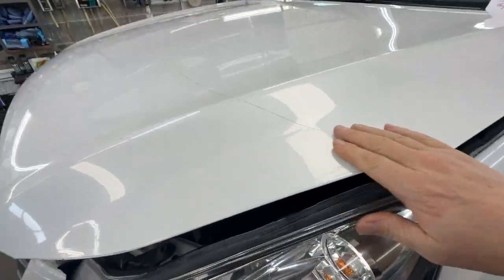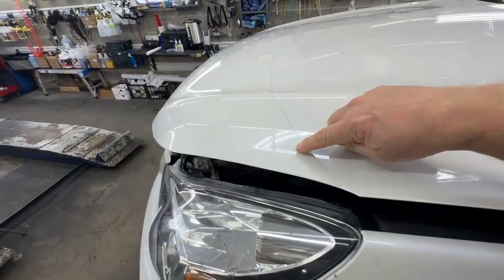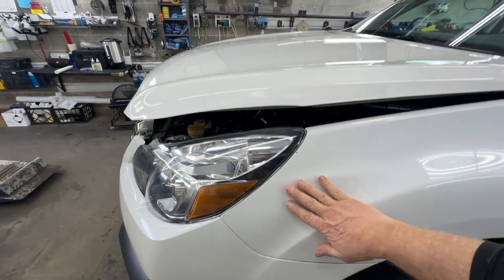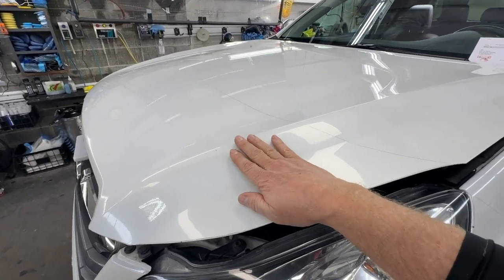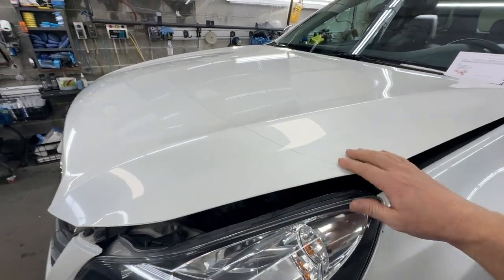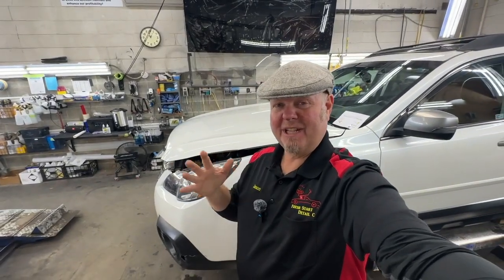I'm sure you've seen this before — this film. You can see the line right there. This is a film that was installed to help protect the front from rock chips. This was installed by somebody else 10 years ago on a 2013 Subaru. Let me tell you the difference between us and others, like the dealership and many of the other cheaper shops out there. I'll show you the finer points of why it's worth paying a professional to install this, not the dealerships.